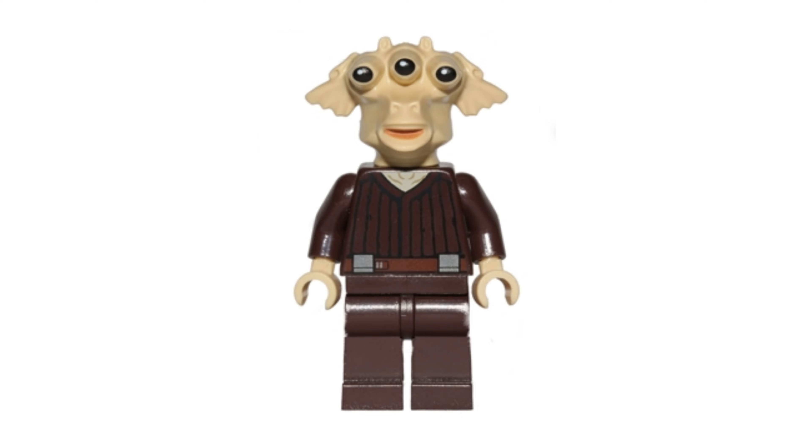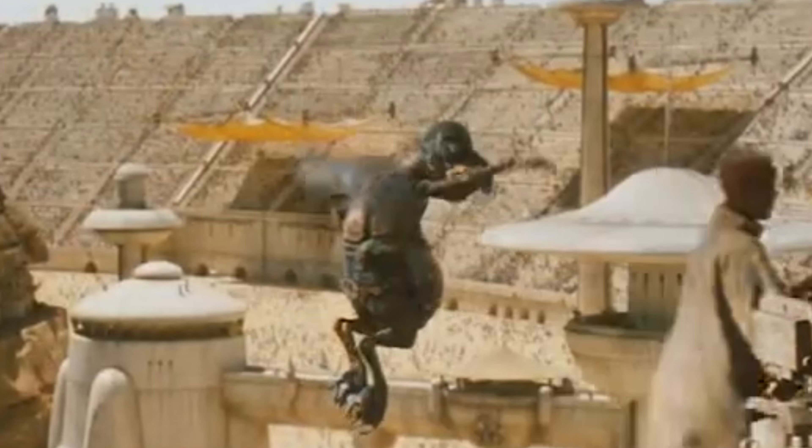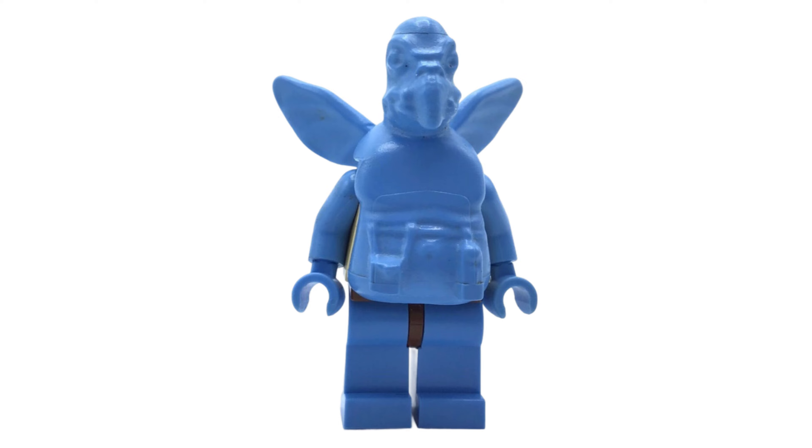Ree Yees is one of my favourite Lego Star Wars alien minifigures, but that head mould definitely qualifies him for the list. And how could we forget Watto? Lego has definitely upgraded this design over the years, but his original minifigure was entirely blue, which looked very unusual.